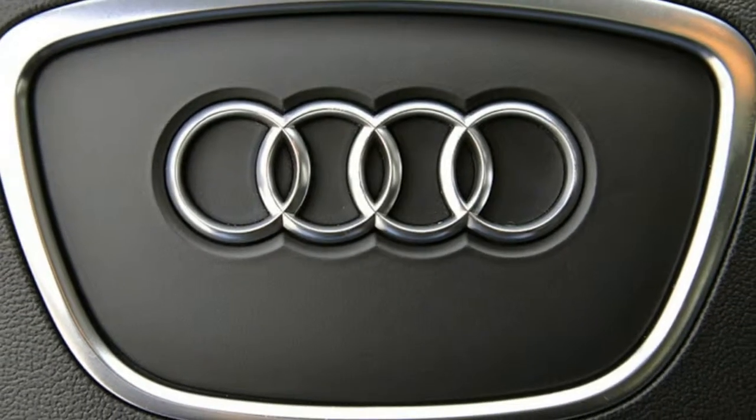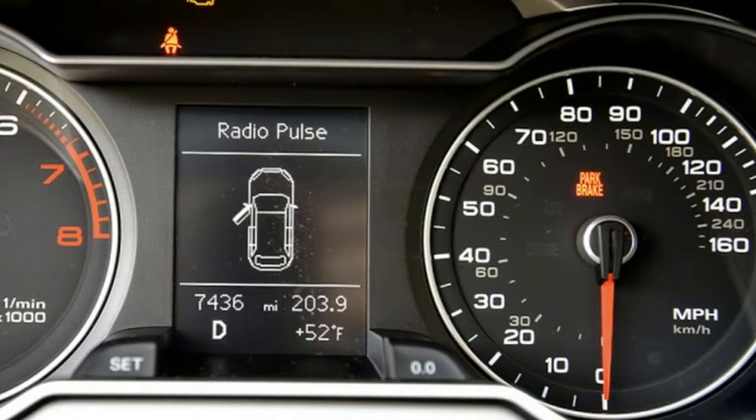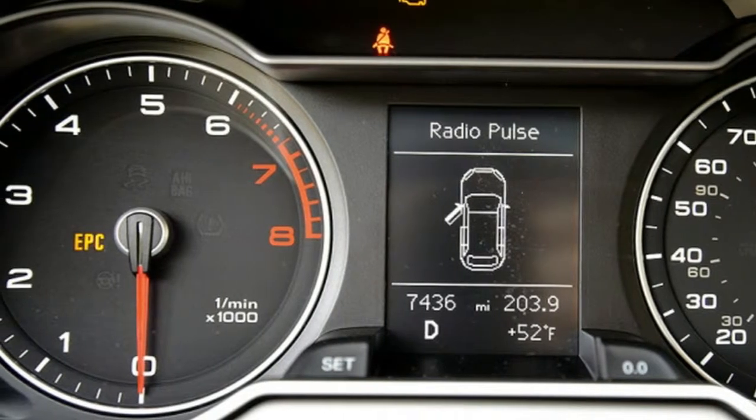Audi didn't include towing information in its U.S. press packet, but European models are rated to pull about 4,000 pounds, according to information we learned during our first drive.